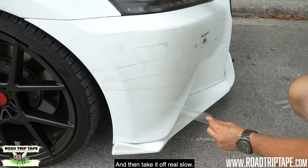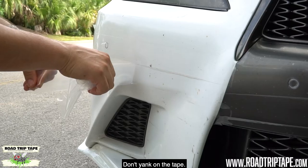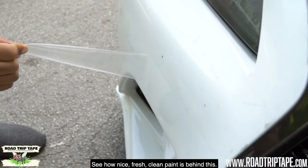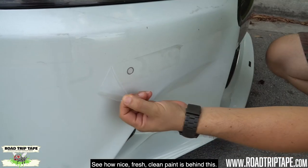Take it off real slow — don't yank on the tape — that way you don't harm the paint. Just take it off nice and slow and see how nice, fresh, clean paint is behind this.